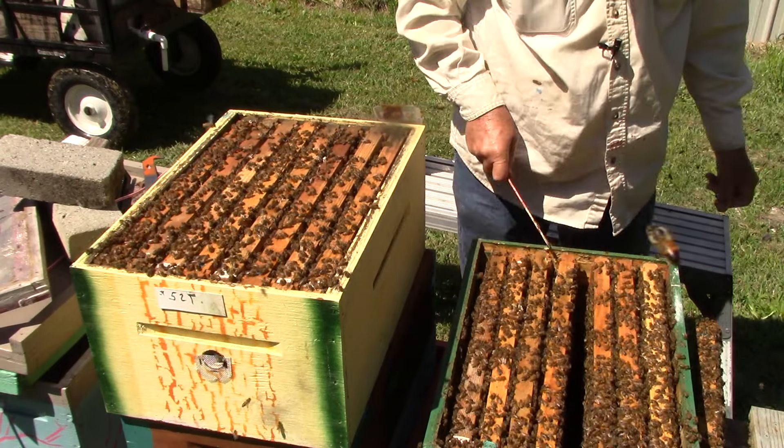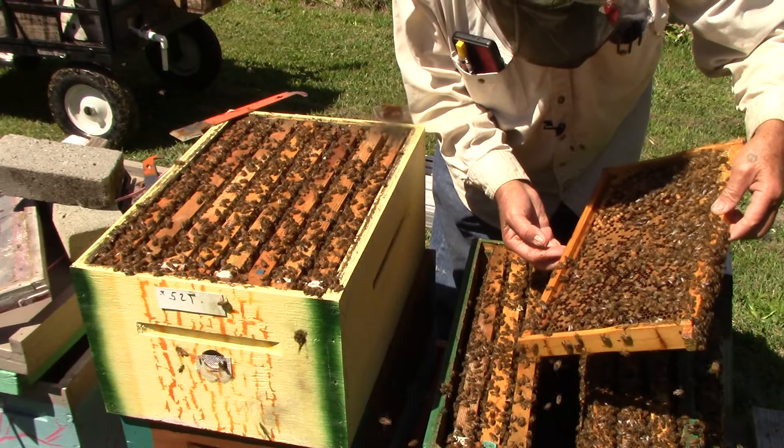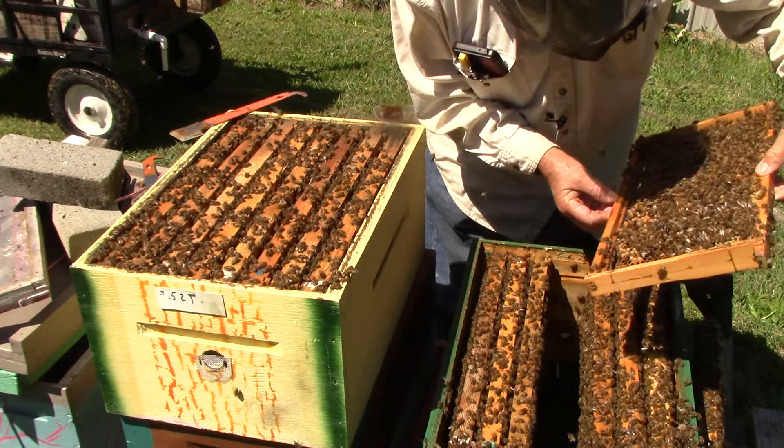So we'll probably be on this one for a while today after we see what's in it. This one has worker brood, drones, larvae, nectar. She doesn't have very much food. So they will be swarming here in a short little bit, I think. That's why I had to take care of this today.